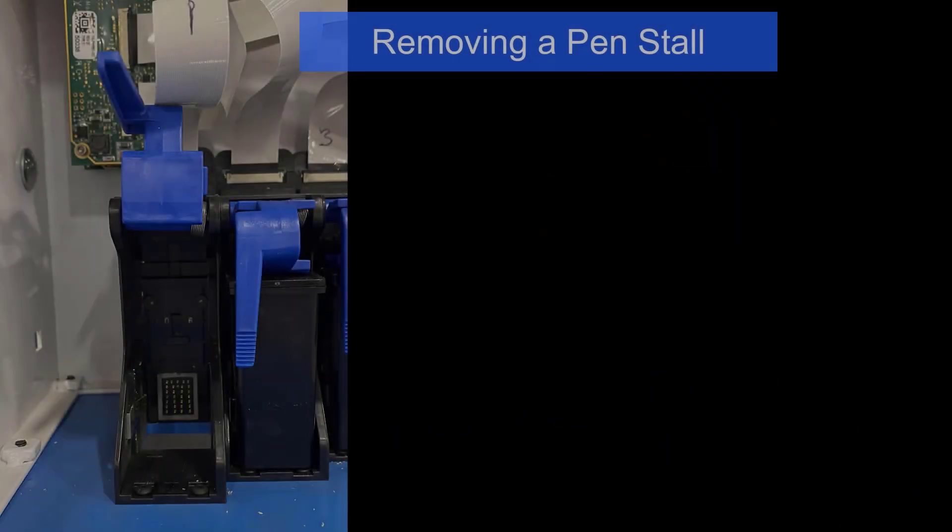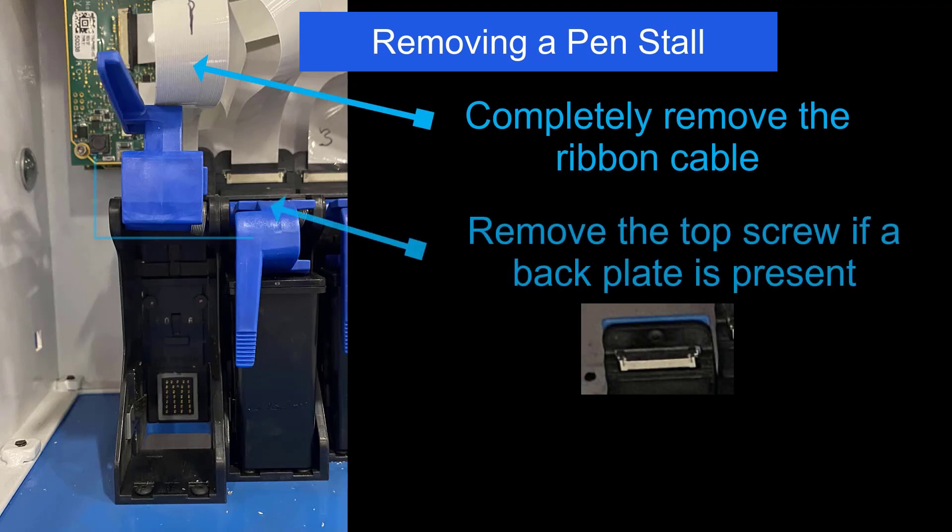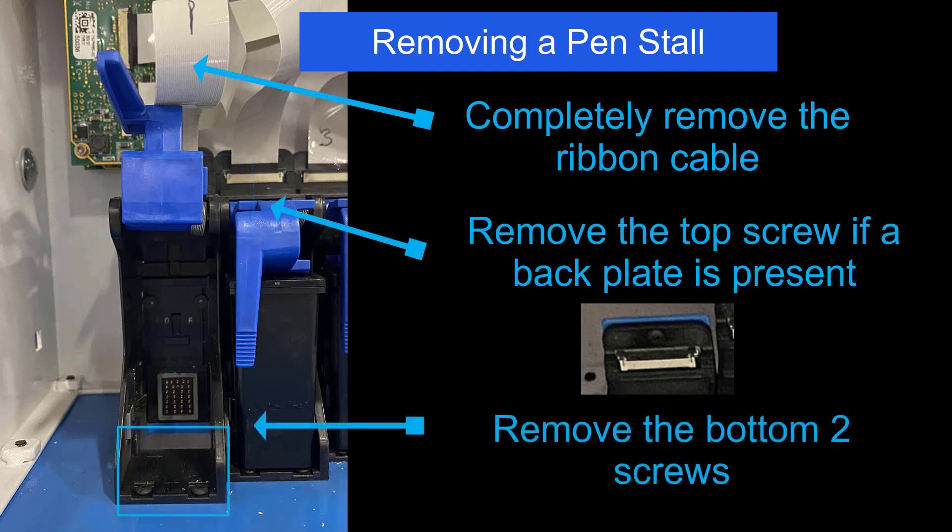To remove or replace a pen stall, start by removing the ribbon cable completely. Once the ribbon cable is clear, remove the screw at the top of the enclosure if present, and the two screws securing the bottom. Once all the screws are removed, the pen stall can be removed from the enclosure.